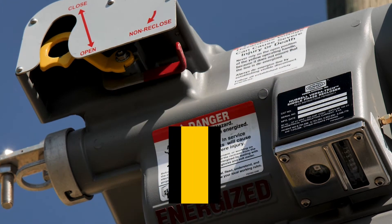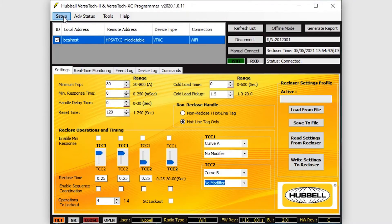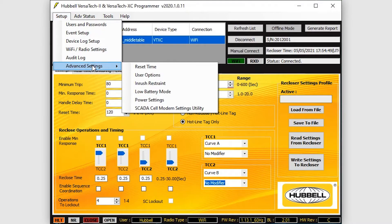At most, the user will need a hook stick to toggle a handle to power the radio in cases where there is insufficient line load or the settings are programmed to not power the radio via line load. Once the connection is formed, the user can modify any of the settings through Hubble Power Systems' proprietary UI.